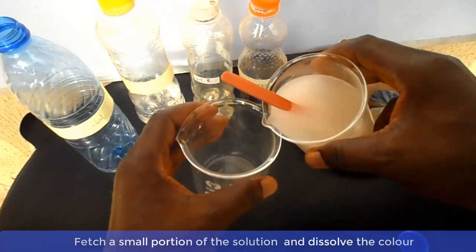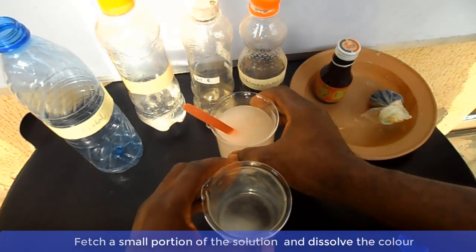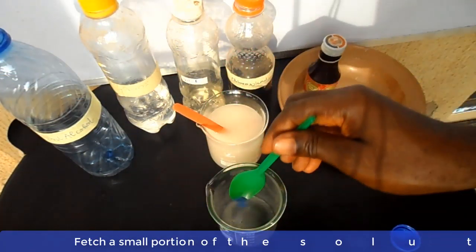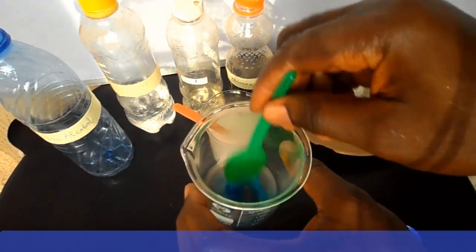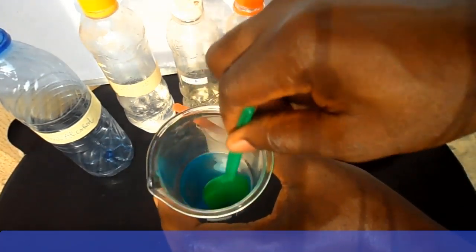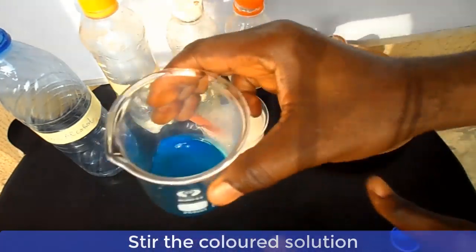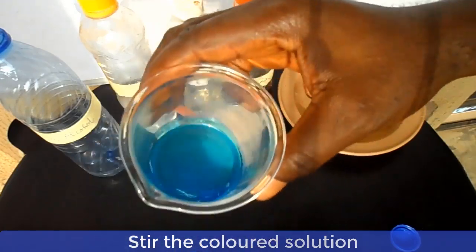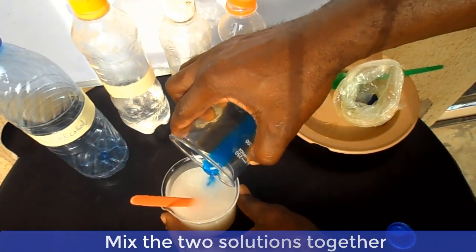Take a small portion of the solution and dissolve your color in it. Now mix the two solutions together.